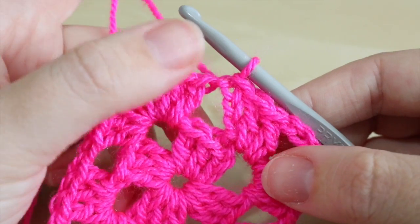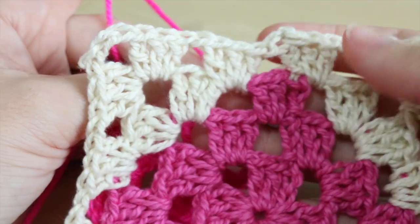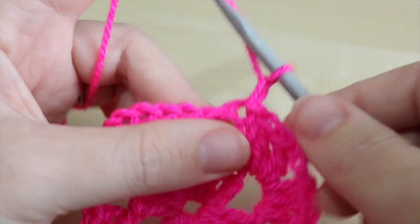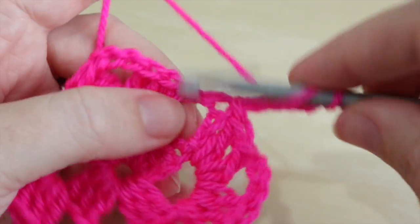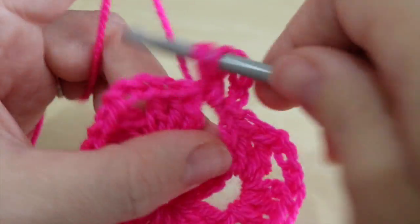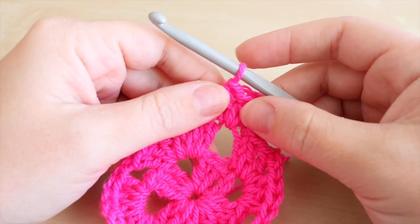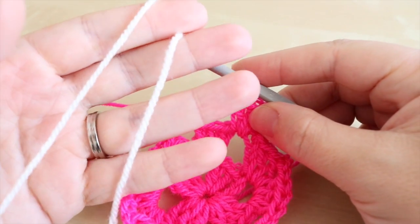Now we're going to begin making our heart, starting from the bottom. I'll show you this section of the heart we're about to make. Chain three — this acts as our treble — then do two treble crochets into that same space to make our treble cluster. At this point we're ready to change from color A to color B; in my case, color B is my cream yarn.